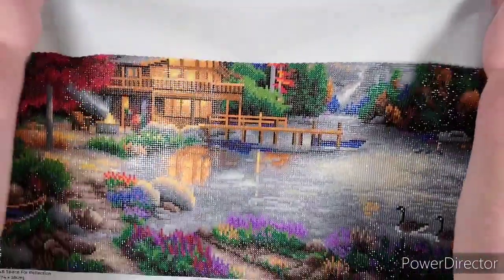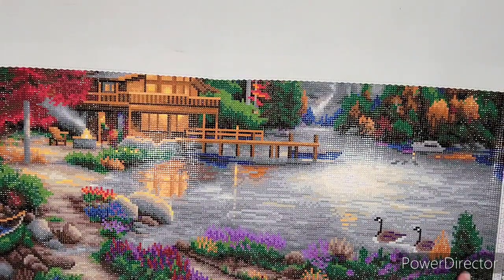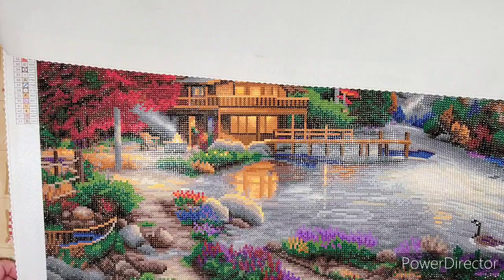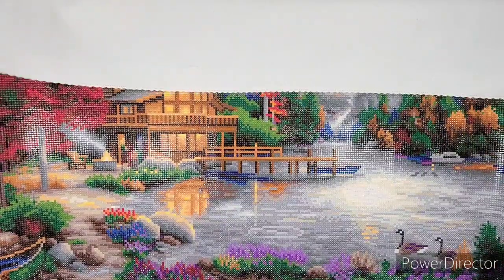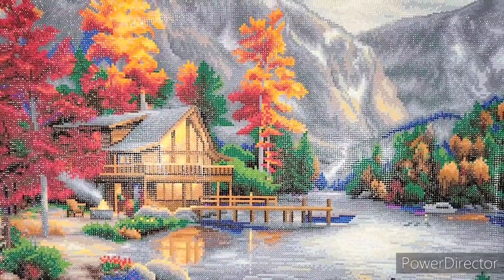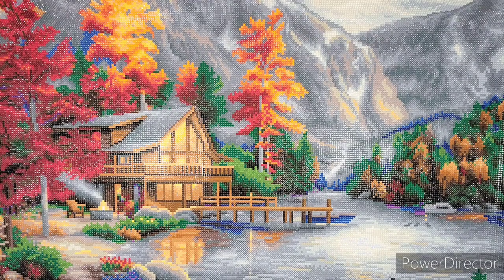But it turned out super pretty and I'm really pleased with it. I love the little ducks down here — I think it turned out great. I didn't have any problems with anything else. It did take me a few months to finish, but I didn't work on it very diligently for a while, so I can't really factor that in. It is a bigger painting. The other Diamond Art Club one I did was very similar in size — 56 by 74 centimeters versus this one's 74 by 55.